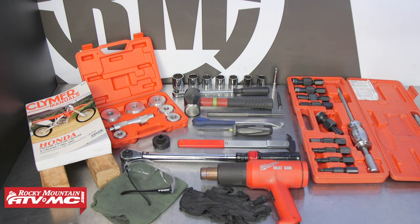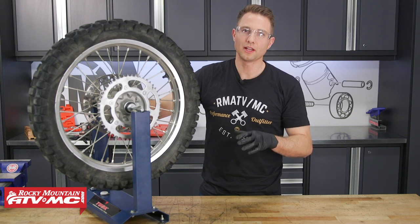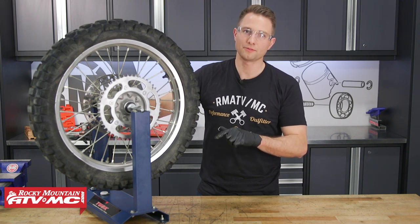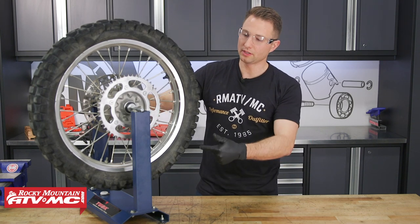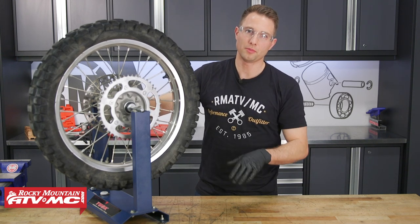We're using our Tusk bearing remover, or you could use a hammer and punch. We're also using a Tusk Honda bearing retaining tool and a bearing driver. To check the bearings on your bike, normally you'll still have the wheel on the bike. We already have our wheel off so we're using our balancing and truing stand from Tusk just to show you how to do this. You'll want to check the radial and lateral play as well as rotate the wheel and check for any weird noises coming from the bearings.